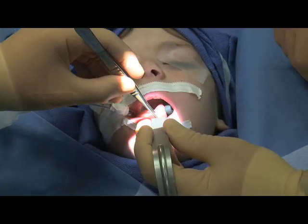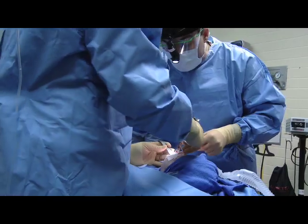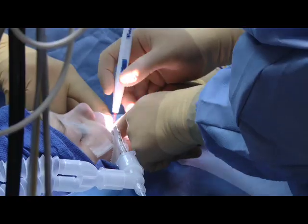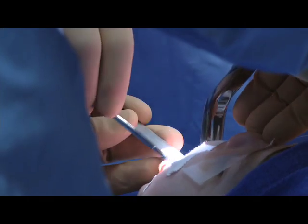If it's a thicker tie, if it's a longer tie, if it's an older child with more tissue, then you need to do a bit of a more extensive repair. If you just cut it, it'll have a tendency to contract back down again and become partially tethered. So then you would need to do maybe a couple of different cuts, using some sutures to try to close things up for better healing.